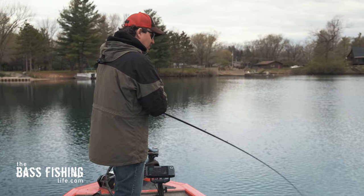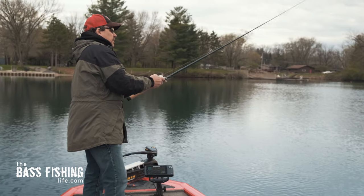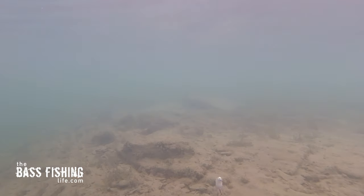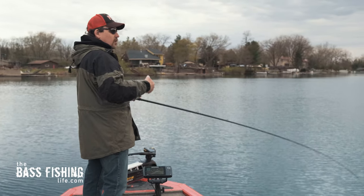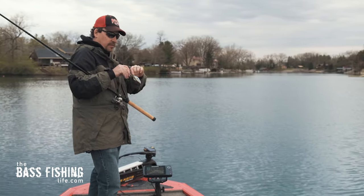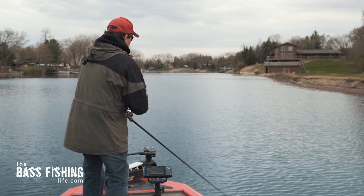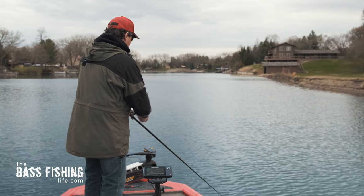There are times when those bass want that crankbait really scooting along, and other times where they want more of a slow crawl. You've got to vary your speed until you dial in what they're really looking for. If you use a crankbait that gets down a bit deeper than you're fishing, you can fish it much, much slower. Right now it's really deflecting and pounding off those rocks — I can feel it bouncing off cover. You can tell I got down to that depth because I'm pulling up some of that nice green vegetation.